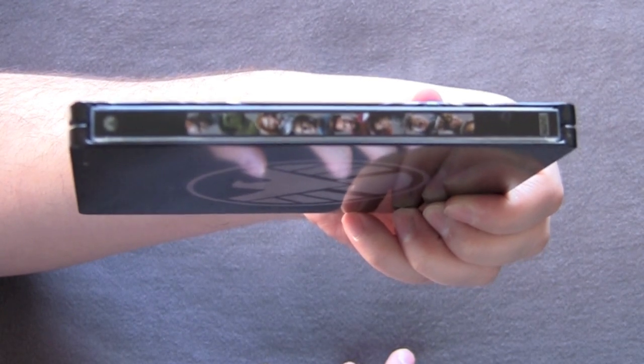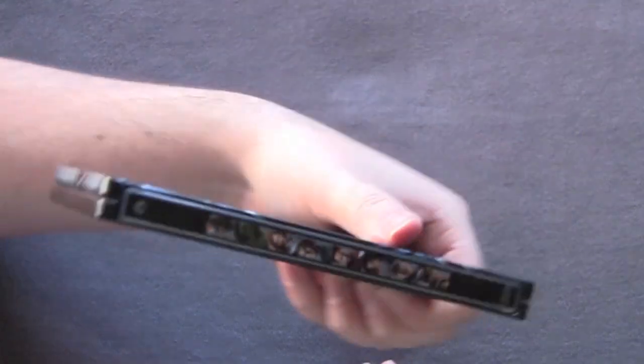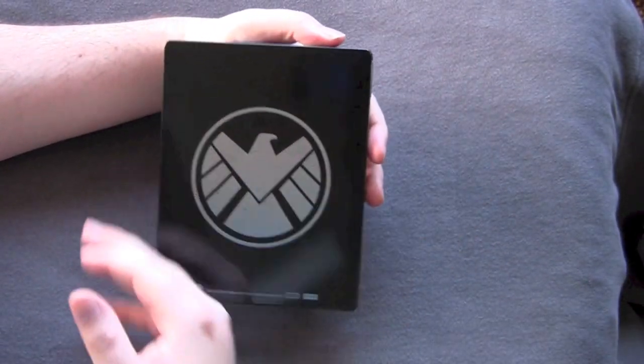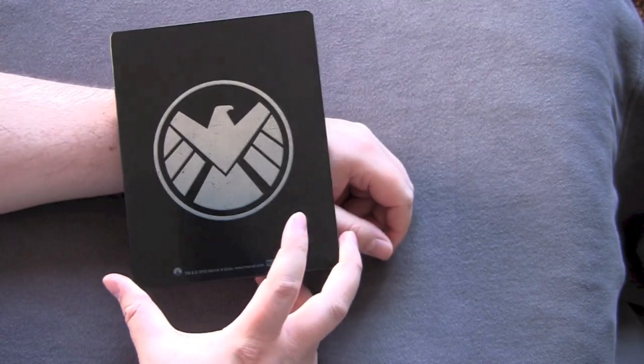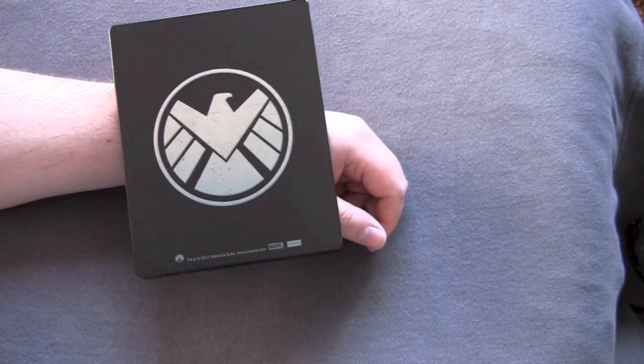I will give them credit — the spine's very cool. It's got all the Avengers characters on the side there, a very nice little touch that you don't see on a lot of Steelbooks. The back is kind of bare. I don't know what it is when they seal these things up but a lot of dust gets in there. On the back it's got the shield symbol — very sparse, very nice.